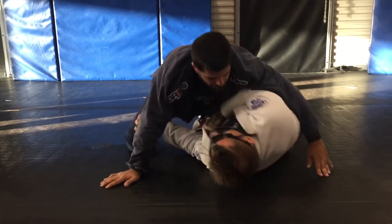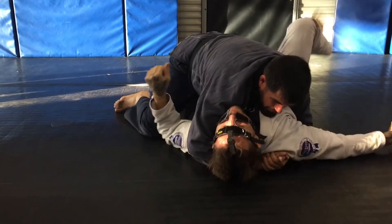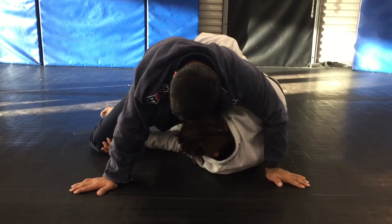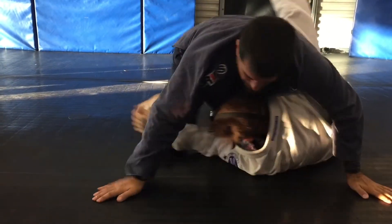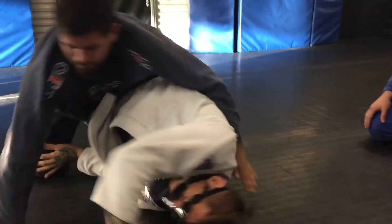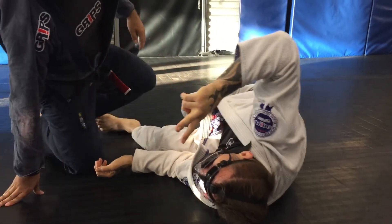One more time. That's the drill we're going to do. From here — stop, get inside, keep his knee away. One more time. That's the drill: from here, stop, get inside, keep his knee away.